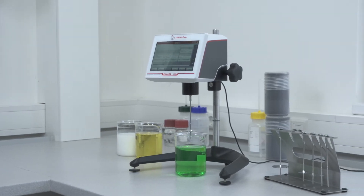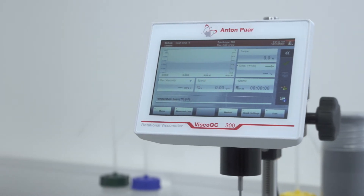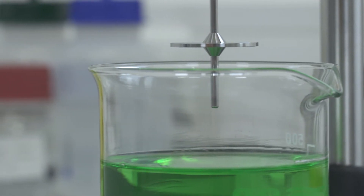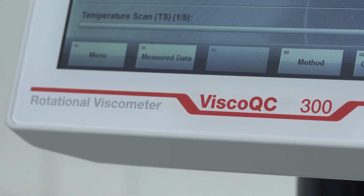Anton Parr presents the new rotational viscometer Visco QC 300, a game-changer in its field. Developed for a wide range of applications, Visco QC 300 ensures the quality of your substance from any liquid to paste-like samples by delivering fully traceable viscosity results right at your fingertips.